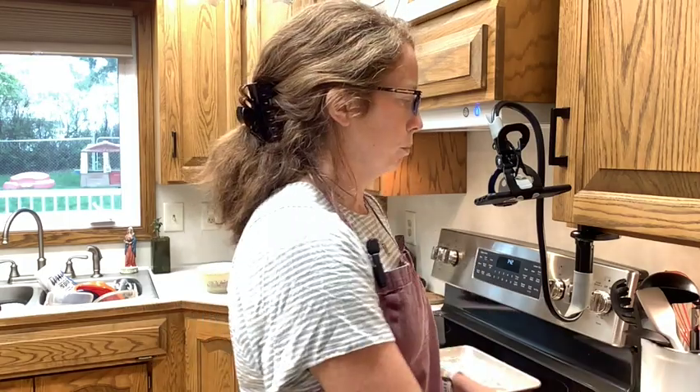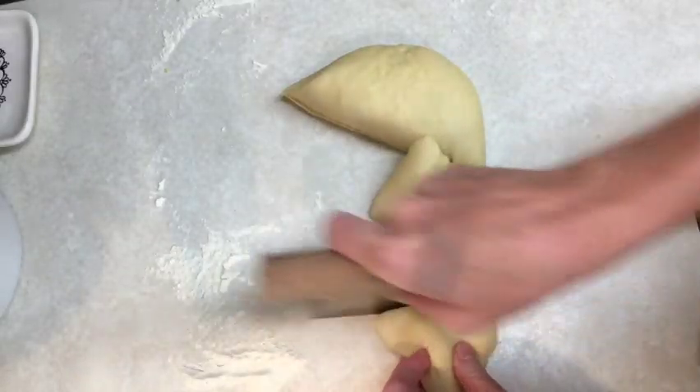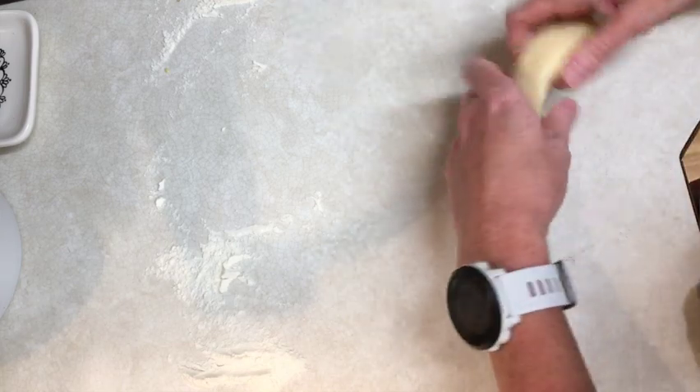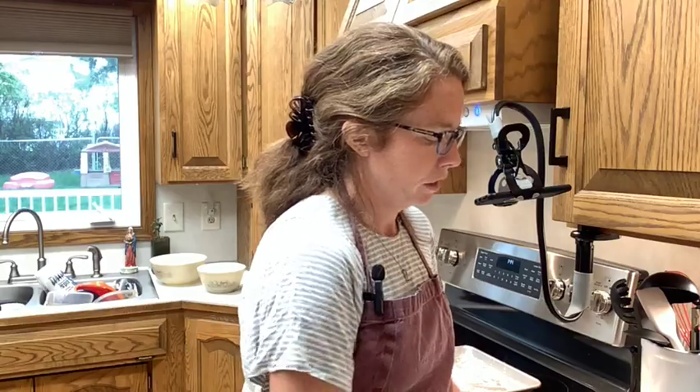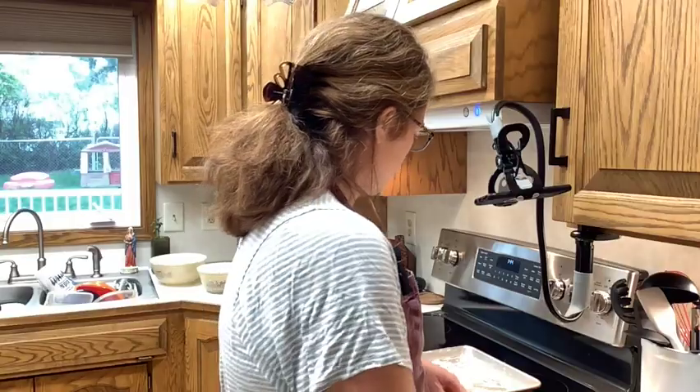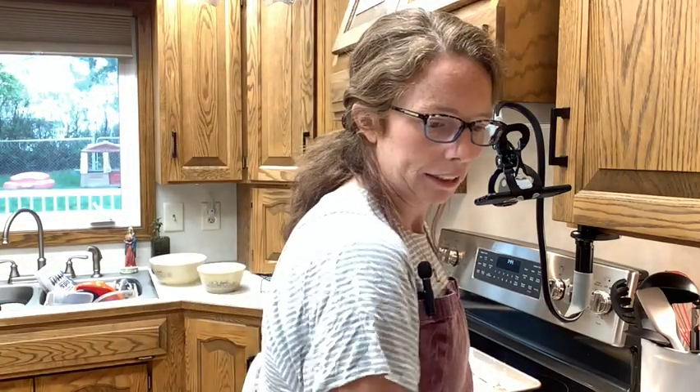There's my dough for the donuts. I need to divide this into six equal portions — about 70 grams each, which I really appreciate them specifying. My donuts are closer to 75 grams a piece, but that's okay — bigger donut! Now I'm just going to form each portion into a 15 centimeter long finger shape, which is about six inches. Then I'm going to place them on this floured baking tray so they can rise again. It says to put them in a proving bag, so I'm just going to throw these in a big plastic bag and let them rise for about 30 minutes.